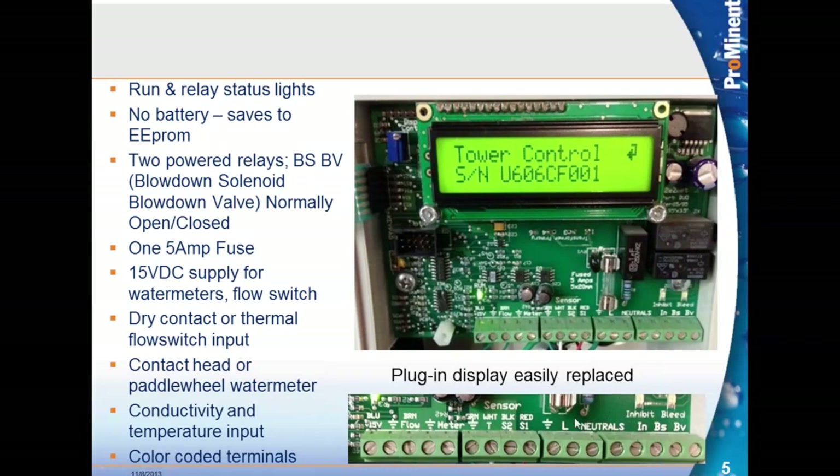The bottom termination shows the inhibitor output. BS and BV means: if you have a blowdown solenoid, you just need power to open the solenoid and you land that on the terminal marked BS. If you have a motor-operated valve, you need power to open and power to close — that's what BV means, and you would need both solenoid and valve terminations. This has one five-amp fuse and a 15-volt supply for the thermal flow switch and water meters.